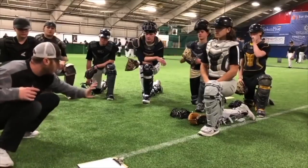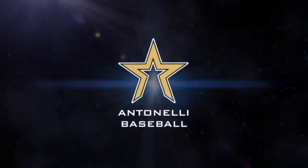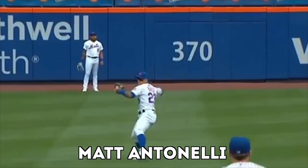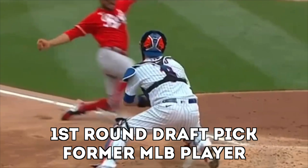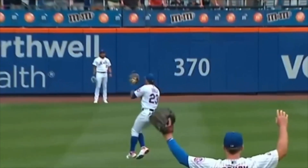Hey, what's up fellas, how you doing? It's Ali here. Let's check out Javi Baez — he takes a cutoff from the outfield and throws an absolute laser beam to home to get the out. I want to talk about the mechanics of a cutoff play, some real specific things that you can do to make sure you're putting your body in the best position possible to make an accurate and strong throw to home plate.